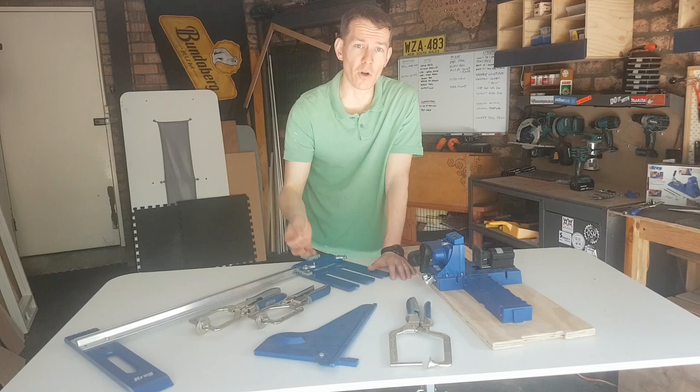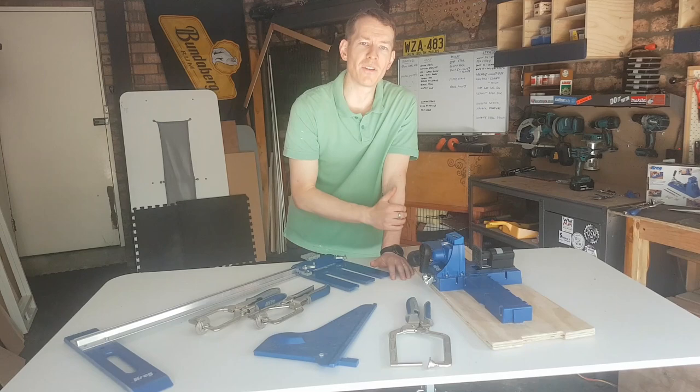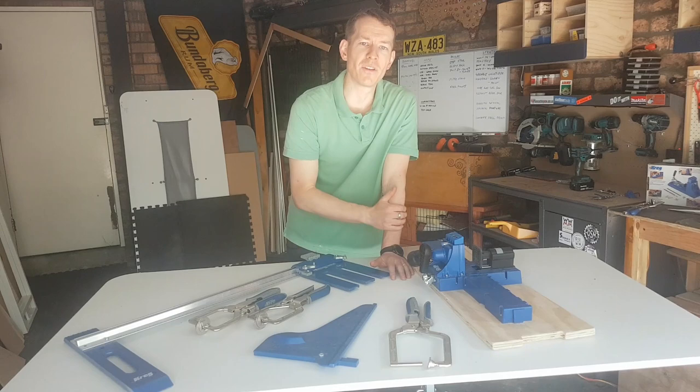I genuinely do really enjoy these tools — not sponsored in any way, except perhaps being lucky enough to win the K5 off Kreg's social media. It is not the cheapest stuff around, I'll fully admit that, but it is very good quality and if you're like me it's going to make your life pretty easy. Thanks for watching — I hope you enjoyed this video. If you've got any questions about any of these products, hit me up in the comments. Catch you next time.